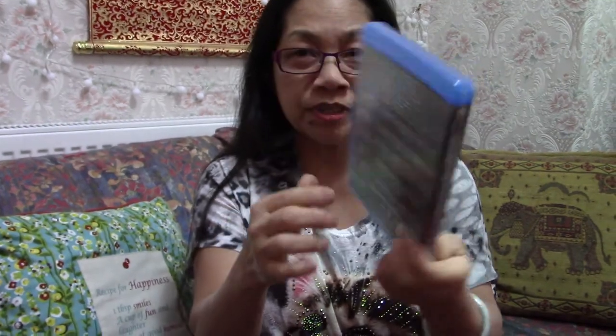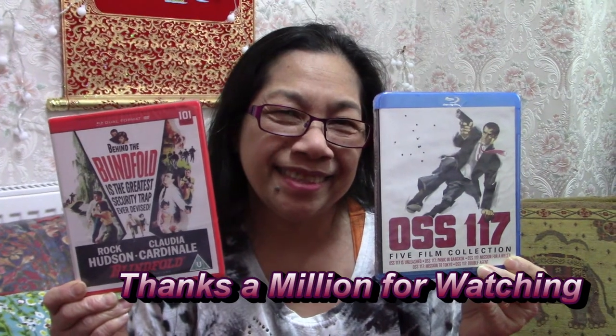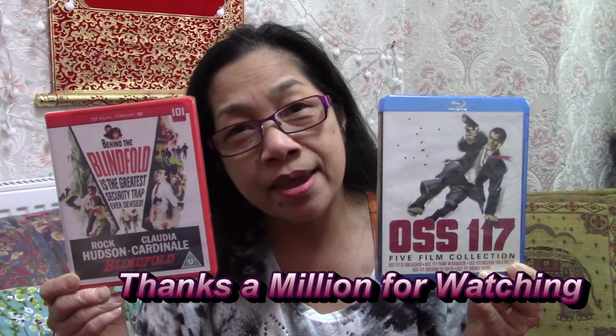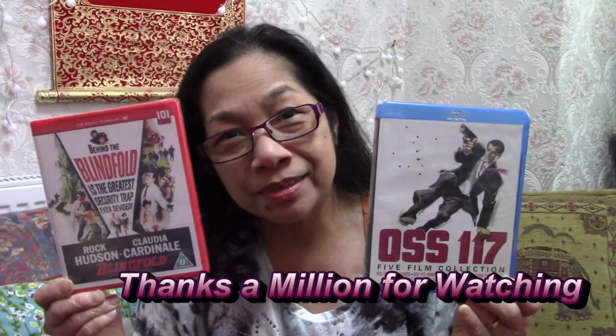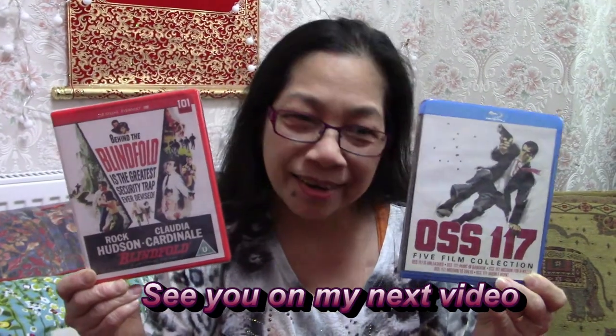Okay guys, thank you so much for watching me unboxing. This is it for unboxing today — Blindfold and the OSS117 five film collection. Thank you so much guys, thank you for watching and see you on my next video. Don't forget to subscribe if you're not a subscriber yet. Love love love!